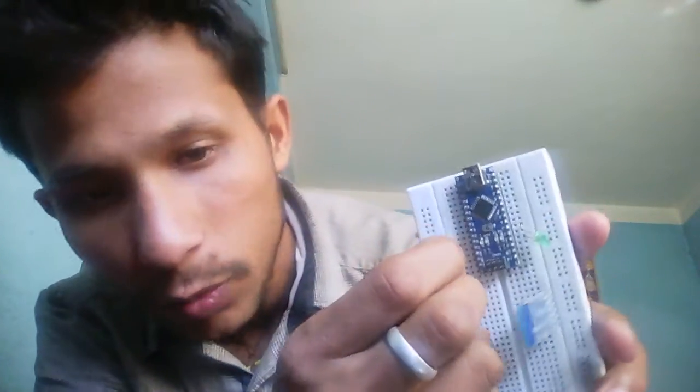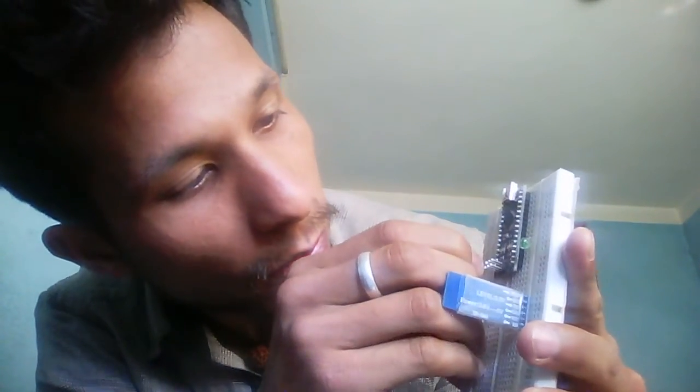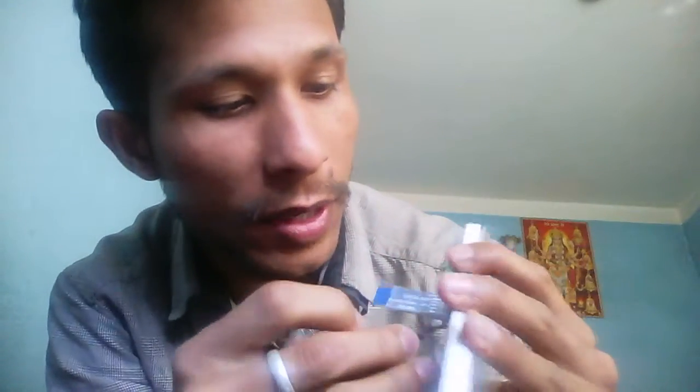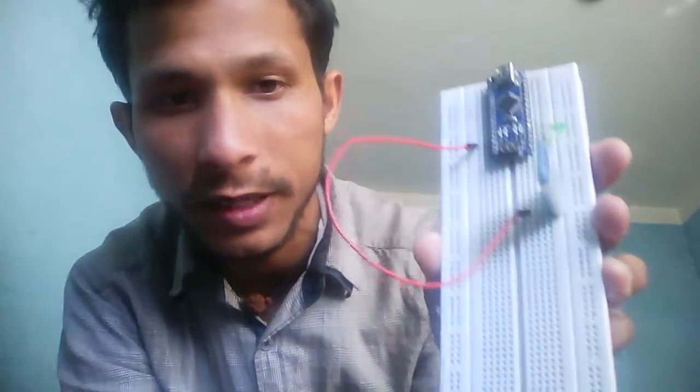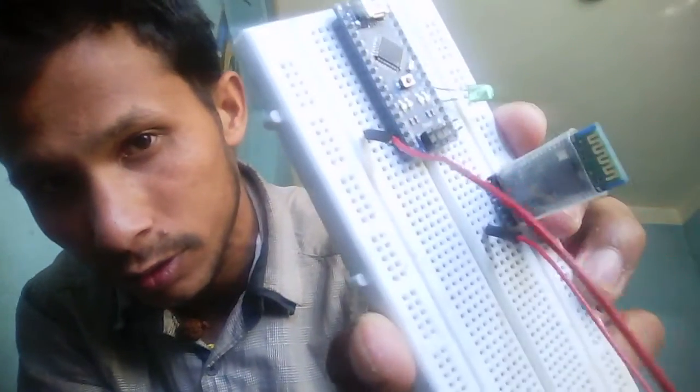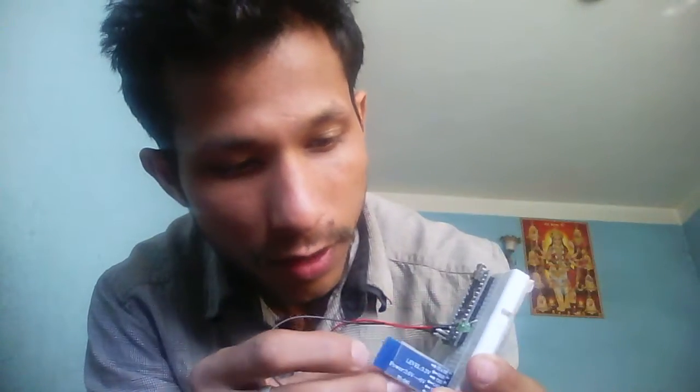Now insert your Bluetooth module into the breadboard. Connect the 5V pin of your Arduino to the VCC of your Bluetooth module. Remember that VCC should be connected to 5V of your Arduino. The ground pin of Arduino should be connected to the ground pin of the Bluetooth module.